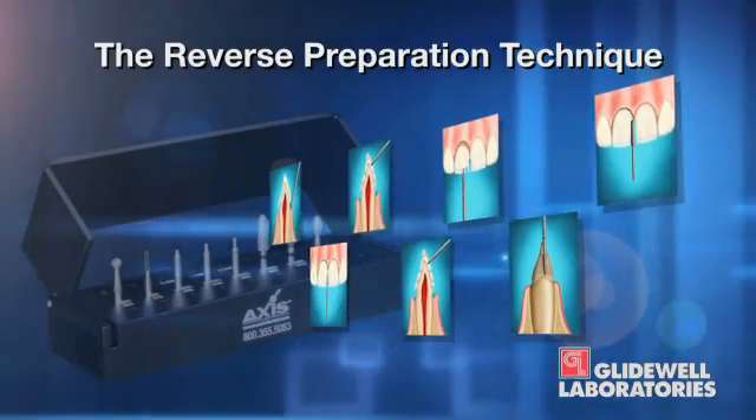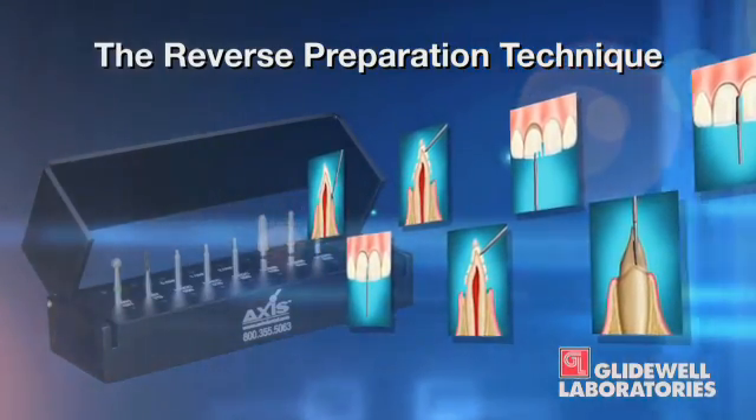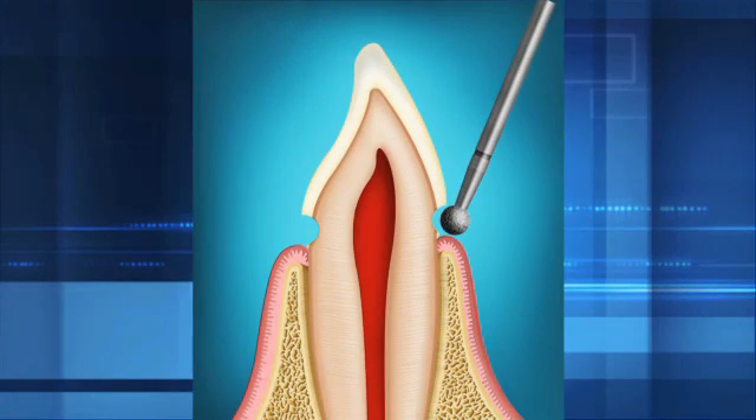It's called the reverse preparation technique because unlike in dental school — where we were taught to prepare the rest of the tooth first and the gingival margin last — this technique starts by prepping the gingival margin first. That makes it much easier to get a nice, uniform, clean margin, which is critical for ensuring the laboratory can give you a restoration that fits very well at the margin. By prepping the gingival margin while the rest of the tooth's hard structures are still intact, it's much more predictable.